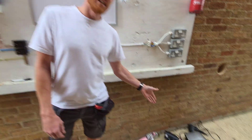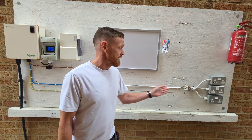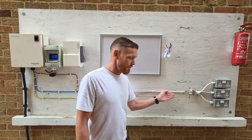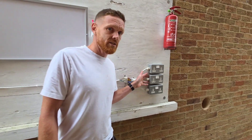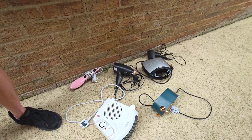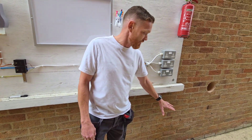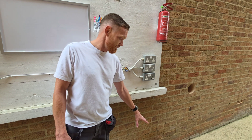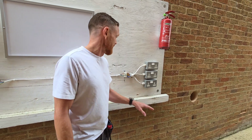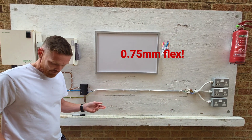Today we're going to see how many of these household items and all their current we can run through this 0.75mm flex. What we're going to be doing is loading up these three twin sockets on the right-hand side with the power from all of these when they're plugged in and working. We've got a couple of hairdryers, a couple of heaters, and a Breville sandwich maker to see how much we can run through this small cable.